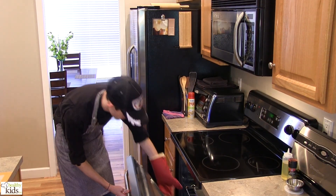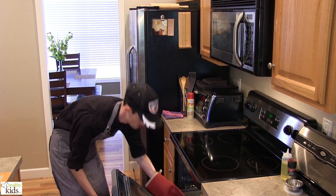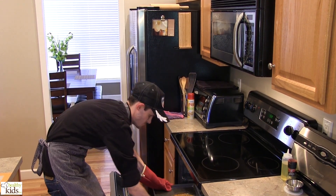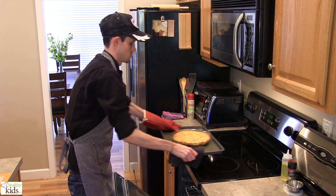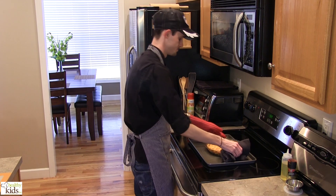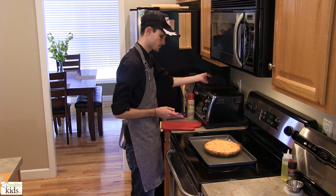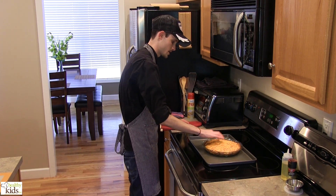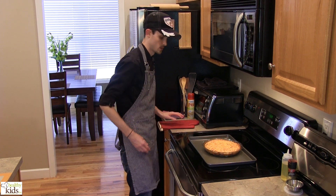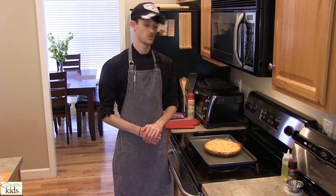We're ready to pull our cheeseburger pie from the oven. Our crust is nice and golden brown — exactly what we're looking for. We need to let this cool for a little bit before we try to slice into it. You can touch the top of it here — the crust is nice and firm, that's exactly what we're looking for. So at this point we're just going to let this cool off, take a slice out, plate it up, and show you the finished product in just a little bit.